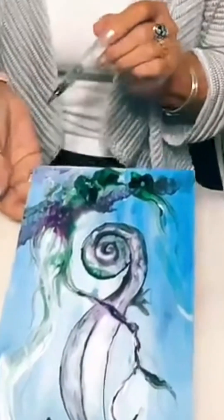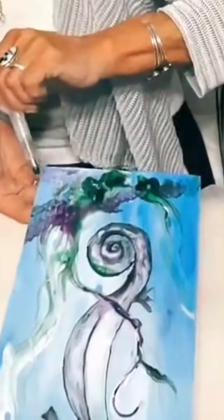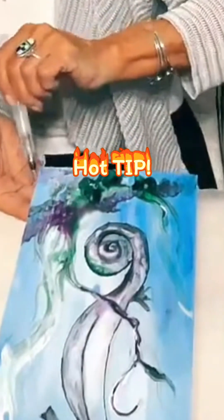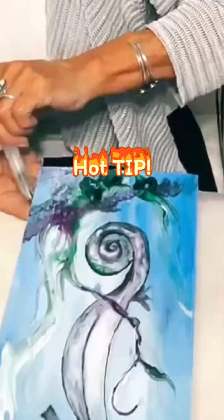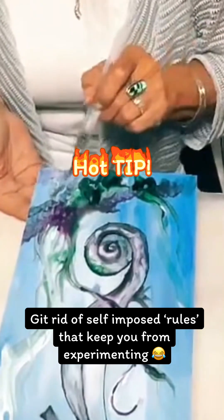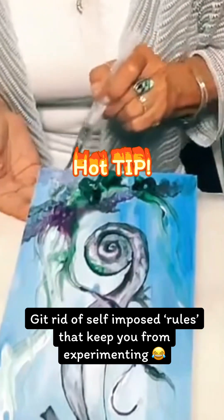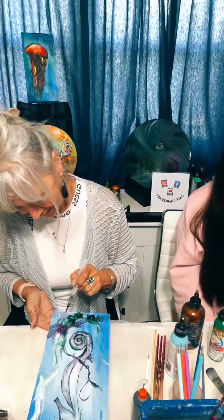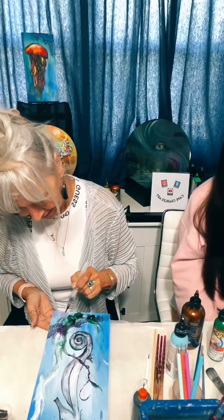Do you guys have rules for your own self — in your own head — about what you can and cannot do in art? Some of them are good, as long as they're working for you. But if it's a rule that is not working for you, that's stopping you from something — time to jettison it, as my hubby would say. Aggressively. Very aggressively.